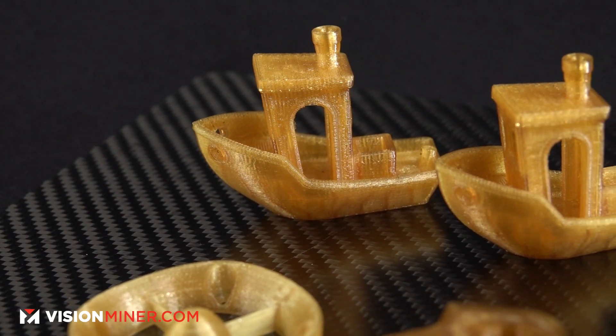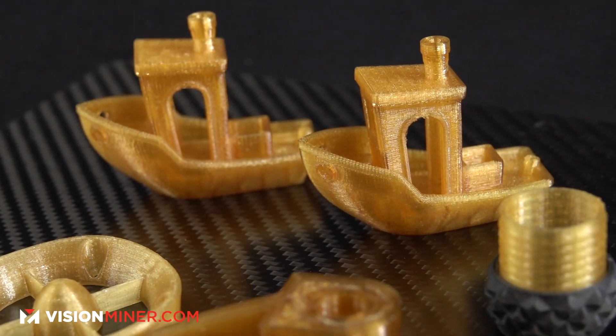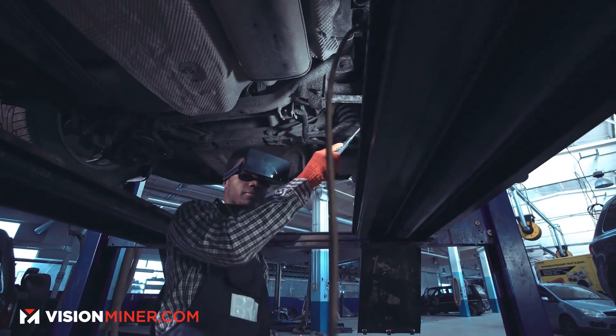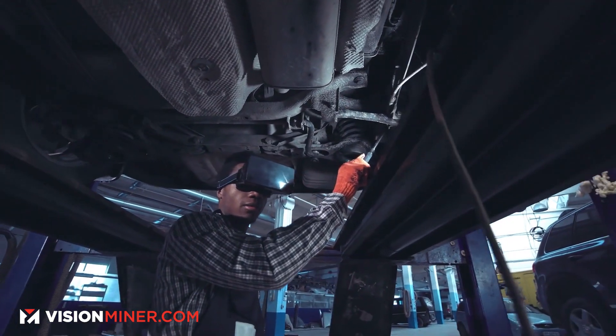Ultem 1010 may be very similar, but it hasn't been through all the rigorous testing and certifications of Ultem 9085. That being said, Ultem 1010 is a little bit cheaper. So if you're making parts for your car, or maybe you just want to save costs and make really strong parts, Ultem 1010 might be a better choice. In general, it's stronger too — in certain ways.